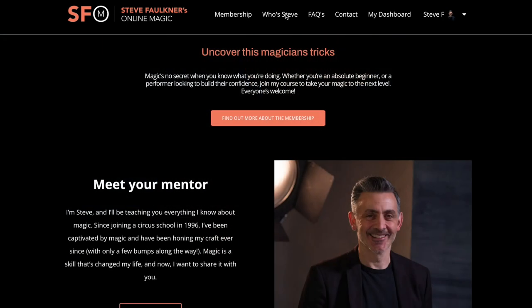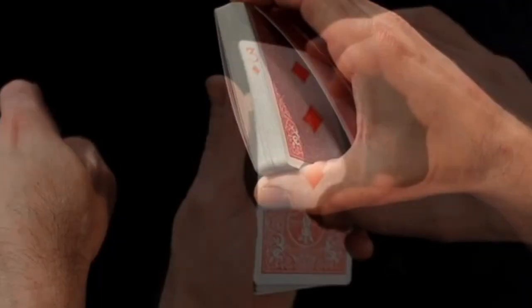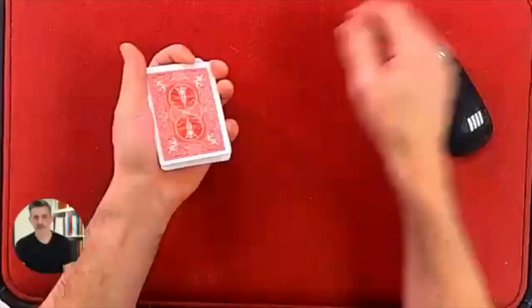Last night we had a session from Mentalist Looch, which was absolutely brilliant. That will be uploaded onto the course. We've got some very special guests lined up, and I've just recorded the new Coin Magic course which will go on. You get all that for your membership of $9.99 a month, so check that out — it's well worth it. Have a look at the testimonials.